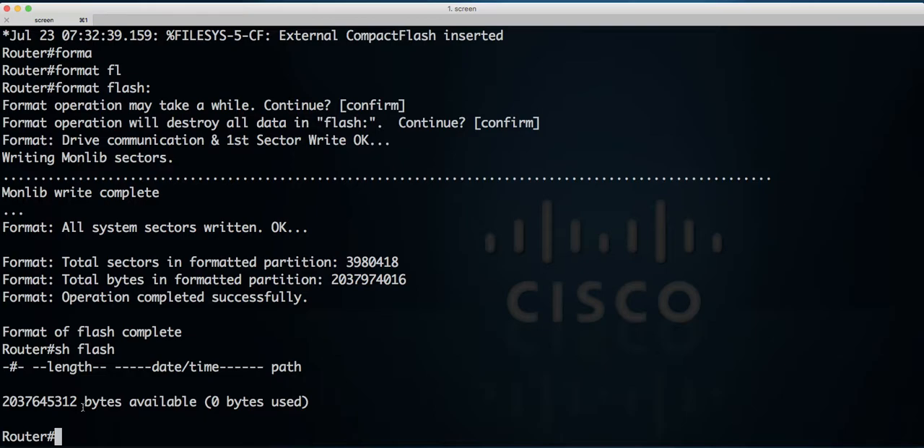What we have to do now is just copy back our IOS from the TFTP server, then reboot it. And ready to go — we've got a 2 gigabyte flash card now. You can put a lot of data on it, more IOS images, whatever you want to do. Just copy that IOS back into the flash card.